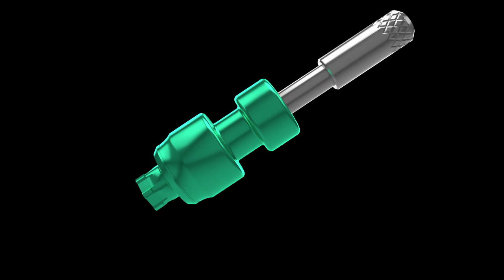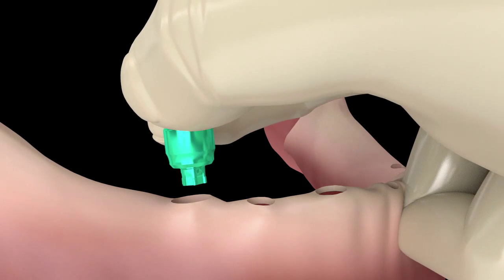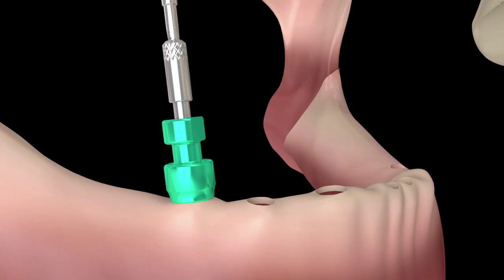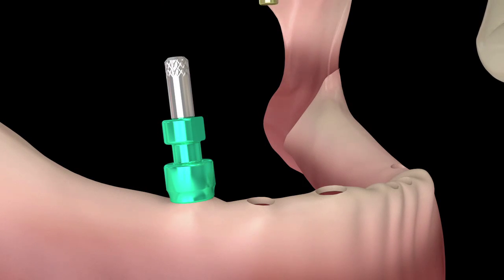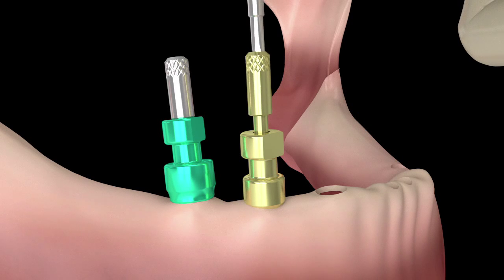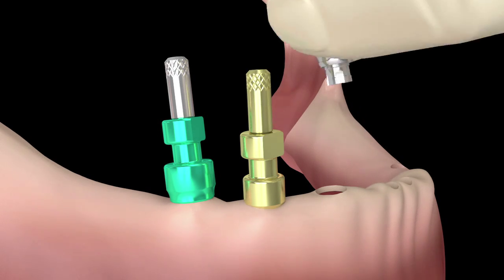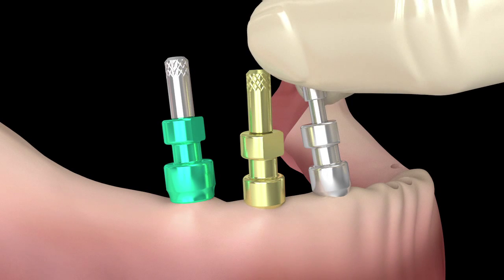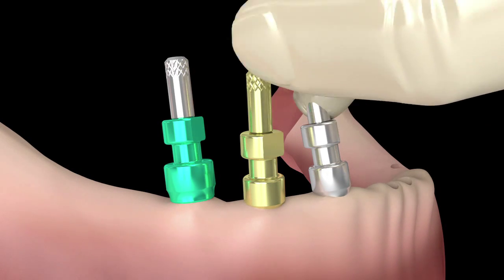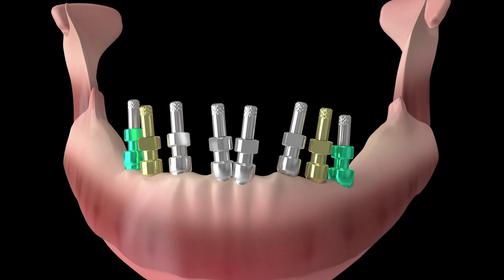They consist of two segments precisely indexed and secured to the platform by the long impression screw. Smart Transfer Copings are placed on the respective platforms with the contra-angle driver securing the coping to the implant. Each transfer component is color-coded for each implant platform: green for wide platform implants, gold for SQ2 platform implants, and silver for the standard platform implants.